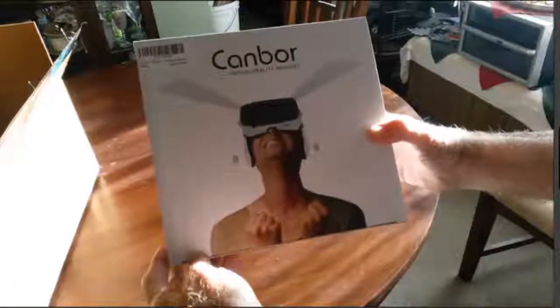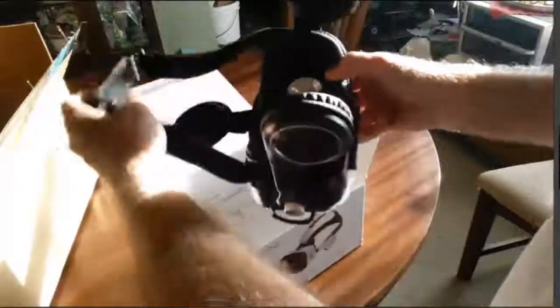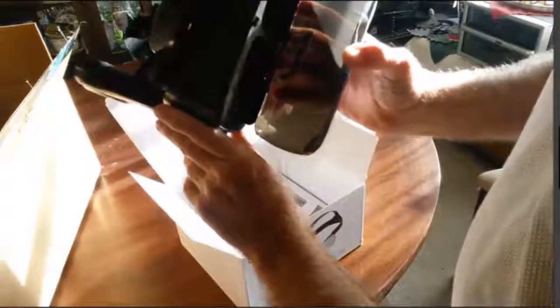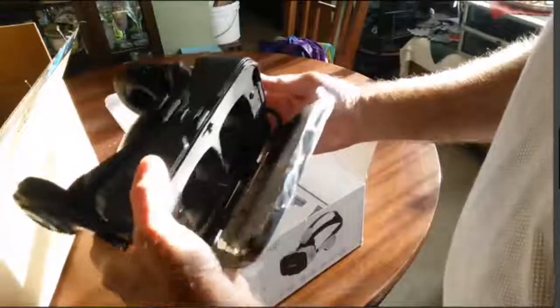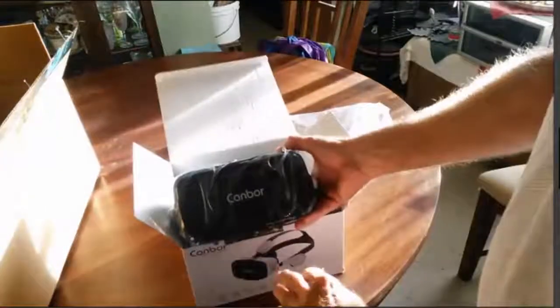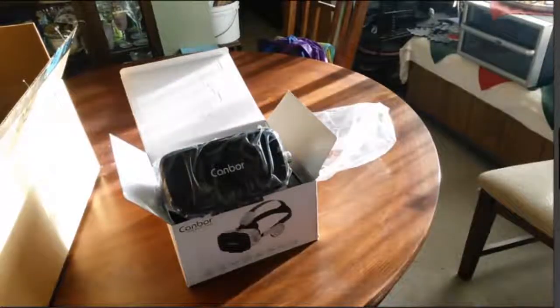A Canbor Virtual Reality Headset. We'll have to give that a try a little later and I will give you a report on it.